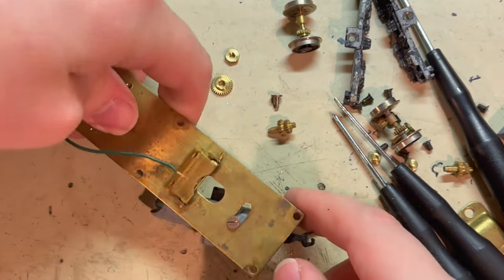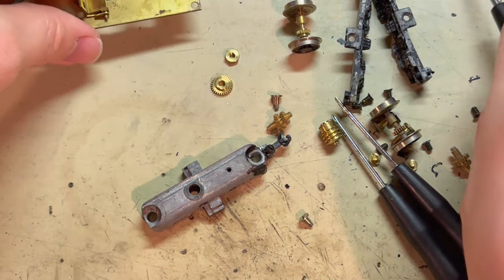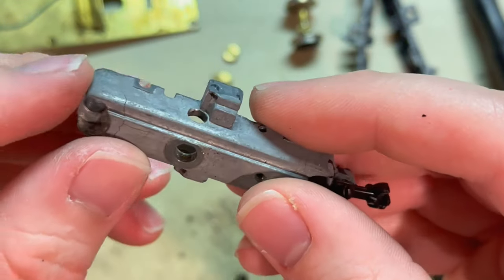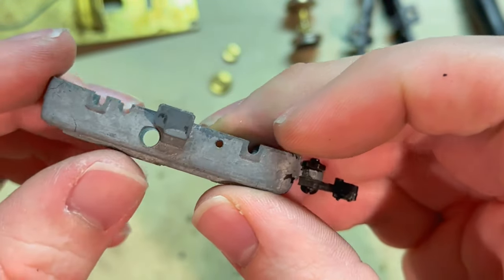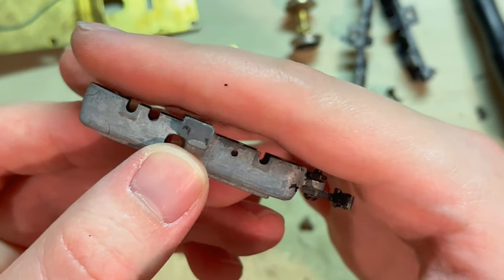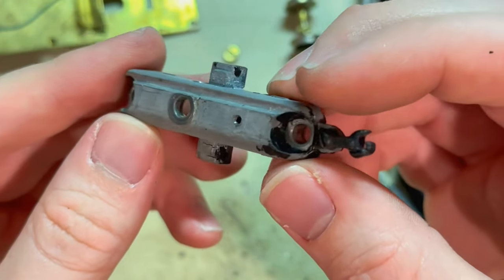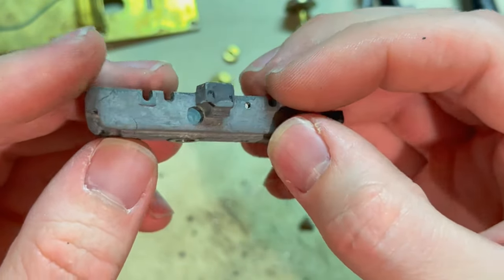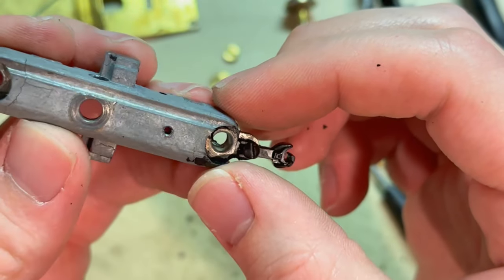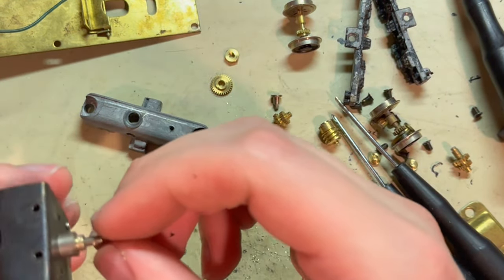The truck has one more screw holding it on. So there's the main frame of the truck. You can see some small hairline cracks around it, as well as the fact that it's not completely flat on the bottom — it definitely has seen some zinc rot. But it hasn't fallen apart, which means I can do some work to fix that up. I do not know what that slot is for — maybe that's a place where a wire could run along and be hidden underneath.